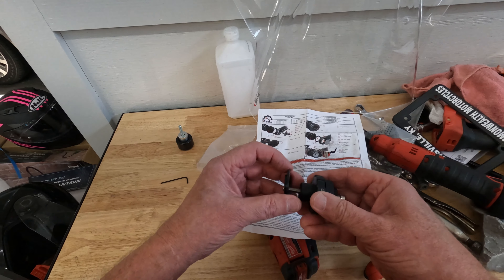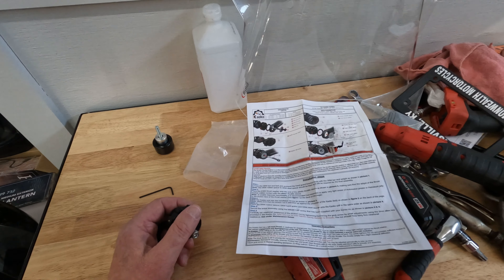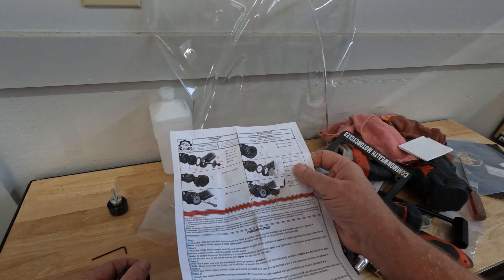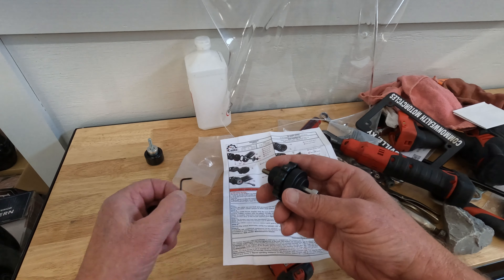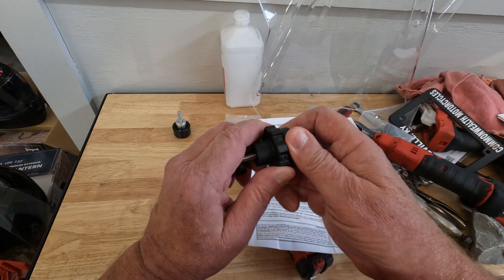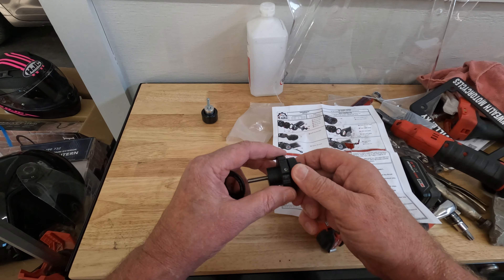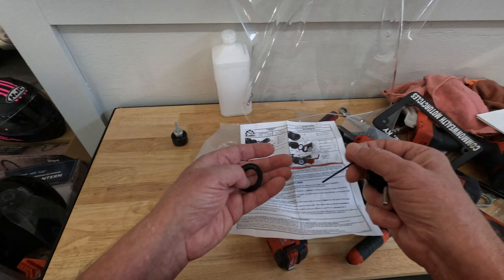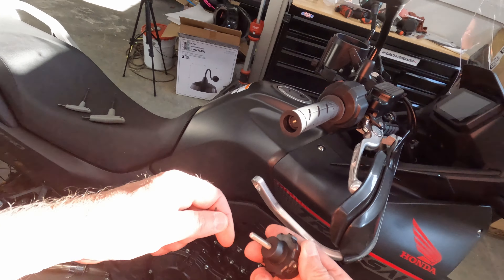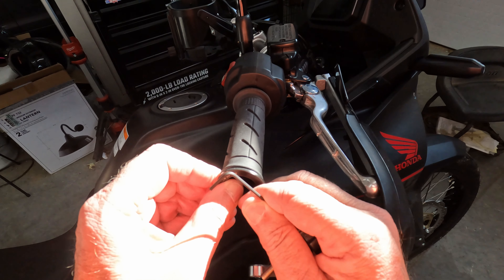It shows that we've got to put this washer here — it goes up against the throttle sleeve, and then there's the thrust washer. This right here pretty much just gives it a little bit of drag when you turn it. Anyway, I don't have any drag on it yet; I'm going to test it out. I don't want drag until I get that set up. They say to put this up against here, and this is for the Honda.